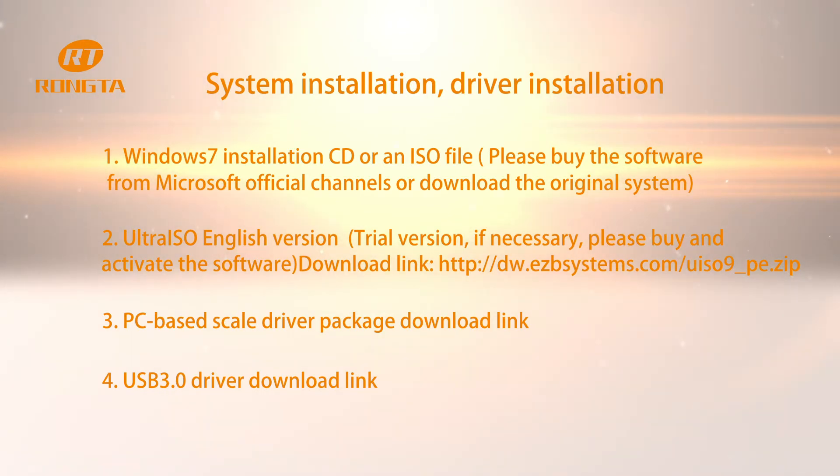PC Base Scale Driver Package download link. USB 3.0 driver download link.